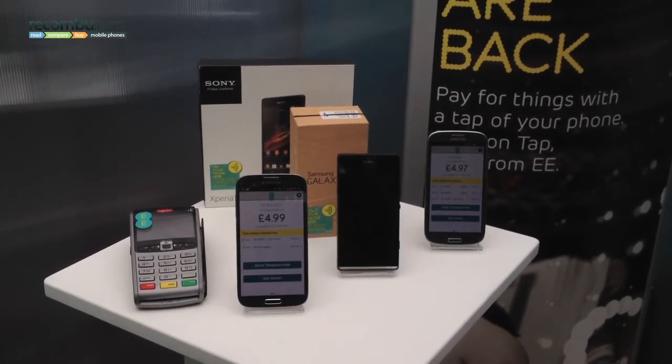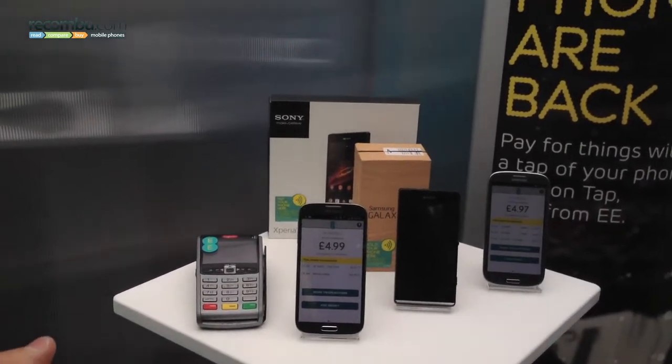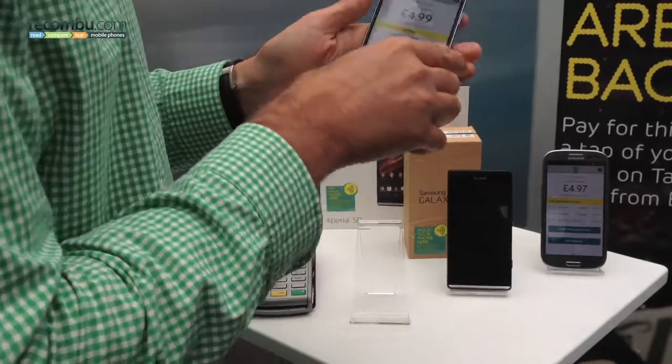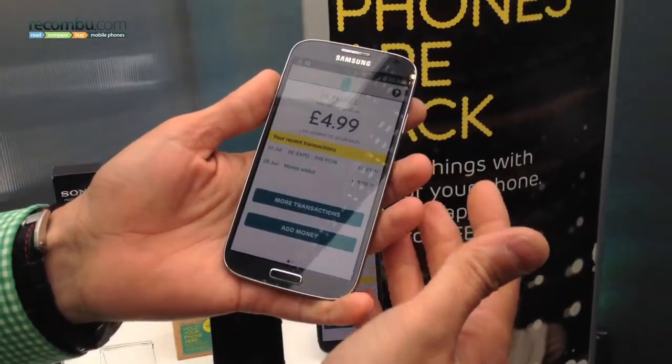Do you have any questions? No, I think that's really straightforward. Yeah, it is really straightforward. We've spent a lot of time working on the app, making it really straightforward to use.